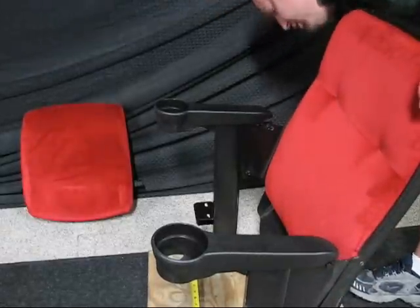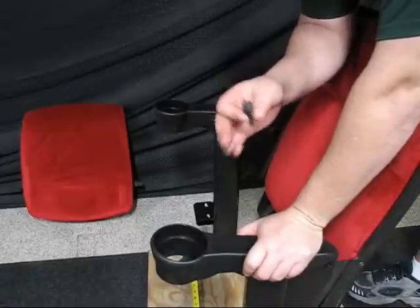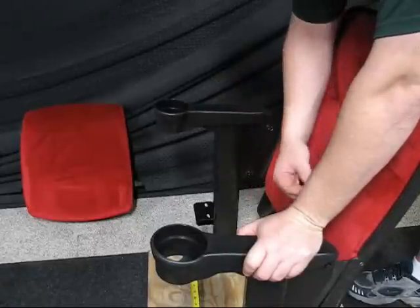Once you've done this, you can use a 7/16-inch head socket or you can use a wrench. In this case I've got one that goes on my drill. You don't tighten these bolts down yet.